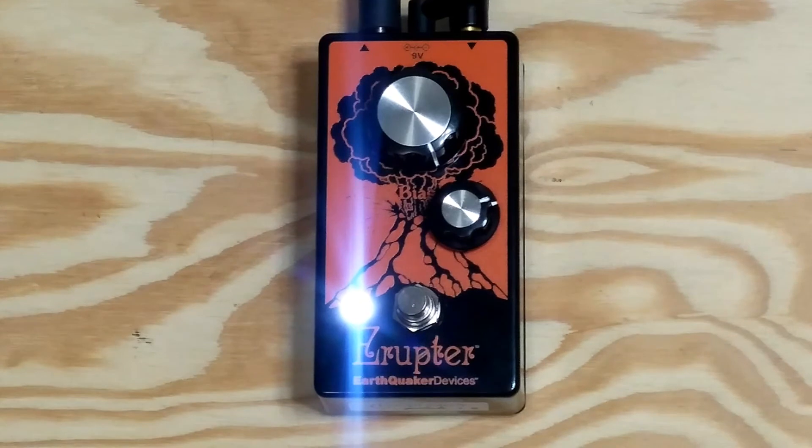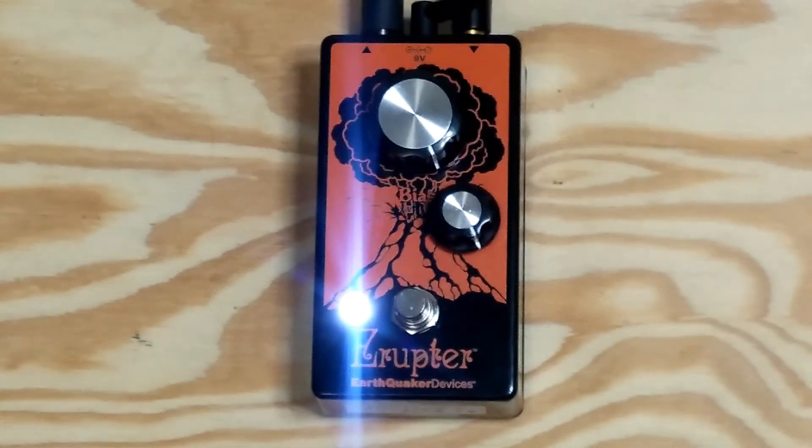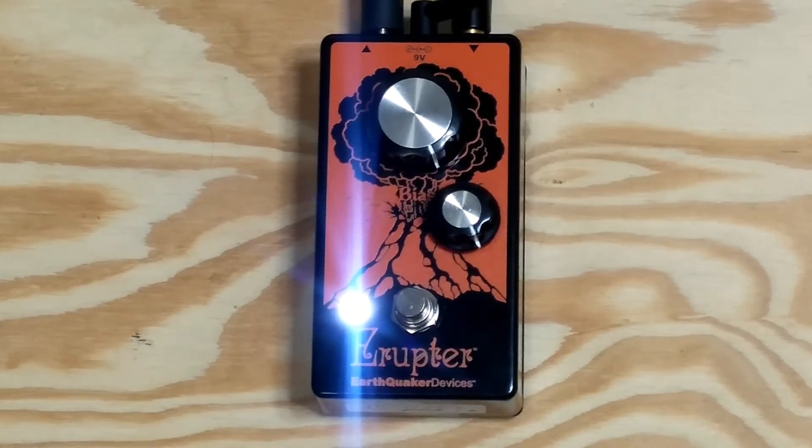A lot of really heavy fuzz — it sounds amazing. Just to give you an idea, if I put this knob back on stock, it's quite a bit louder than if you have the volume attenuator.